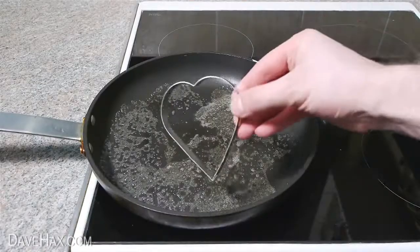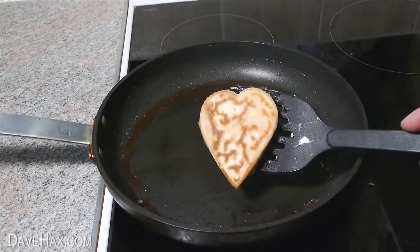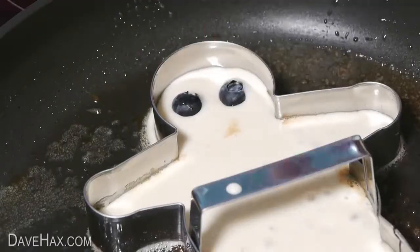Use a metal cookie cutter to make fun shaped pancakes. And with this gingerbread man cutter, I'm using blueberries for eyes.